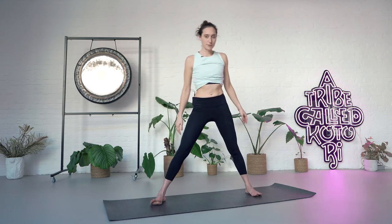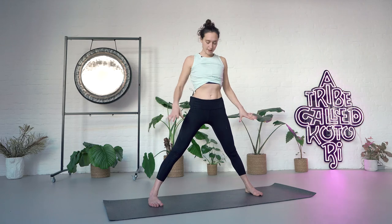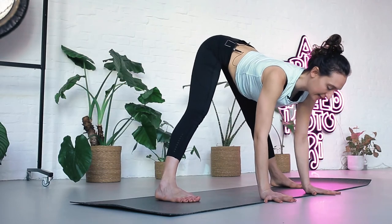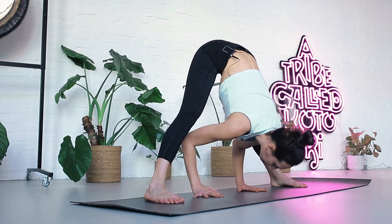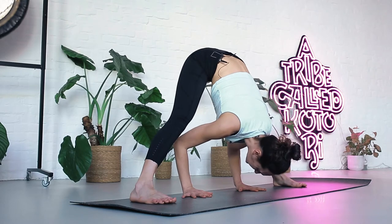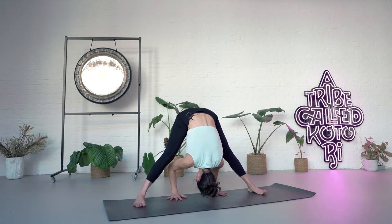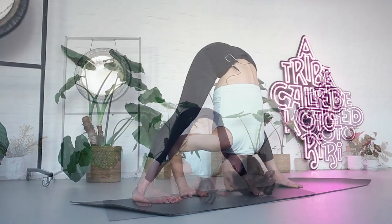Inhale, step one foot back and open to the long side of your mat. Parallel your feet — the midline of your feet is parallel. Exhale, hands to your waist. Lift your chest and bring your elbows closer together. Exhale, come forward, bring your hands down to the earth. Inhale, lengthen. Exhale, walk your hands further back between the feet. If your head is really far from the floor, you could place a block or open your feet a little bit wider apart. Stay here, try to keep your hands grounded, the top of the head moving towards the floor.